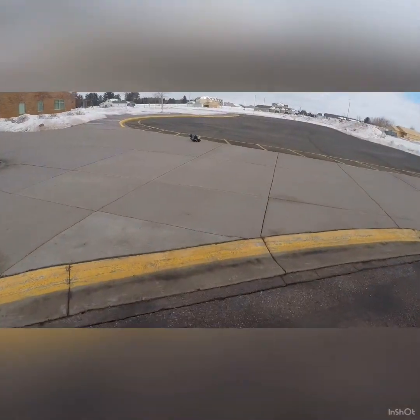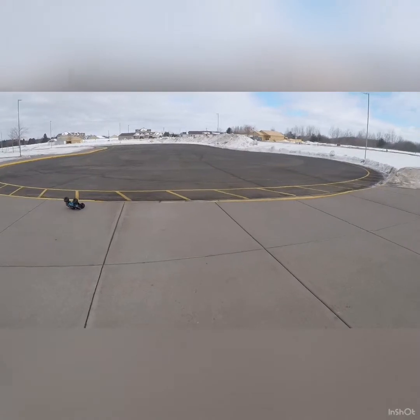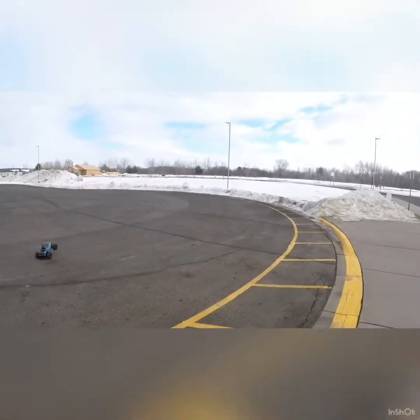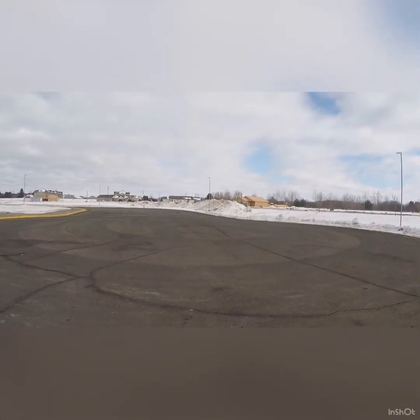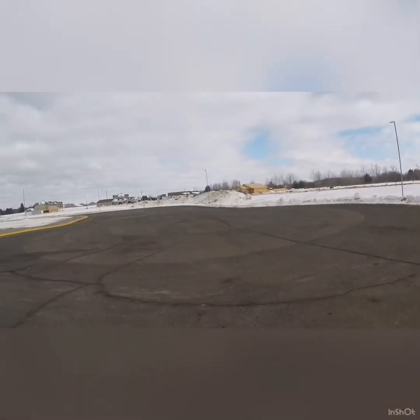My understanding is this has an X-Maxx size steering servo in it, which is pretty cool. But from what I remember, the X-Max steering servo really isn't all that great. I'm hoping in a 1/10 scale like this it should do pretty good. That noise you're hearing is the stock Traxxas crappy wheelie bar. I've never really been a fan of Traxxas wheelie bars.